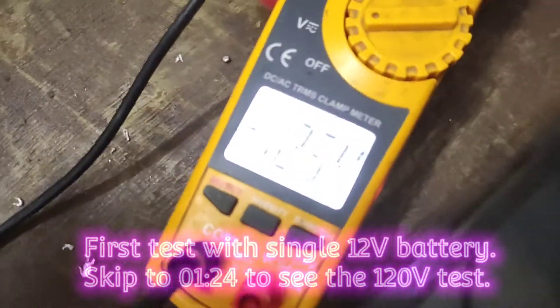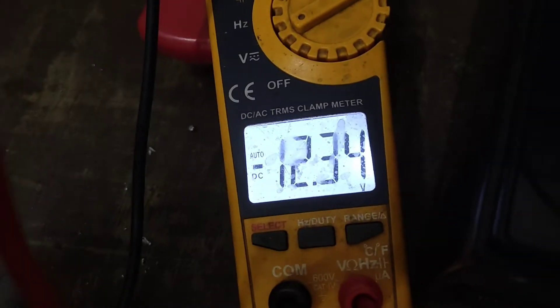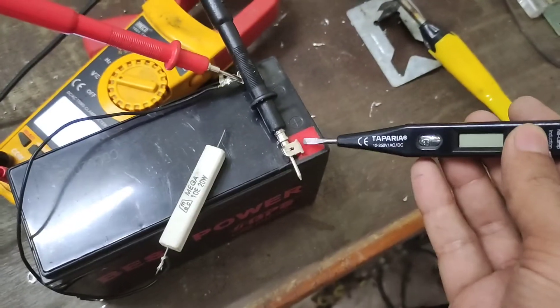Hello guys, welcome back to Inzio Electronics. Here I have a battery that reads 12.3V, and with the help of this we are going to test the Teparia AC-DC tester to see whether it can detect static DC voltages.